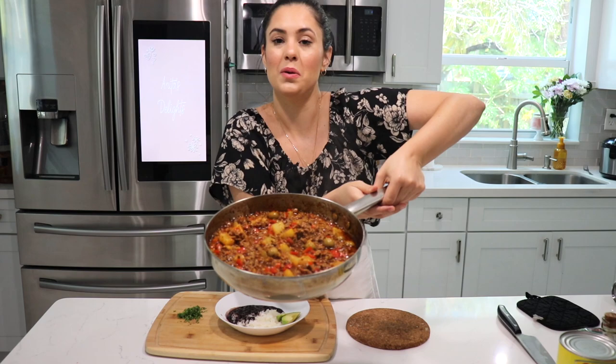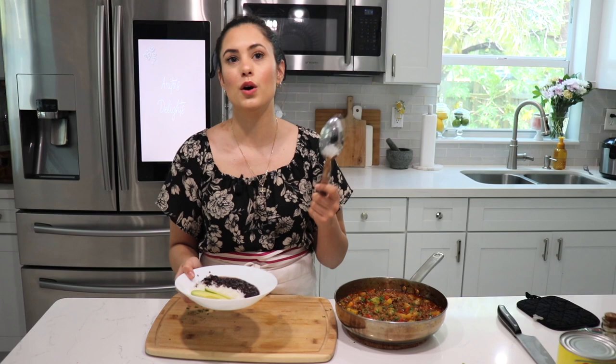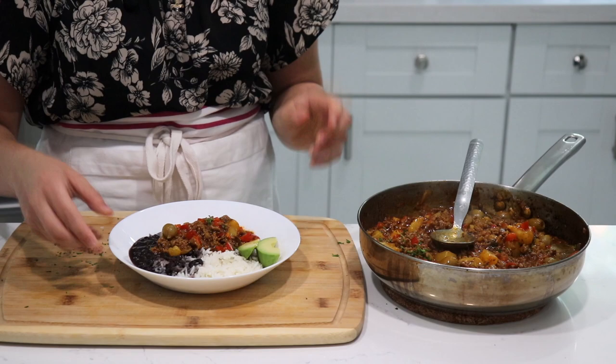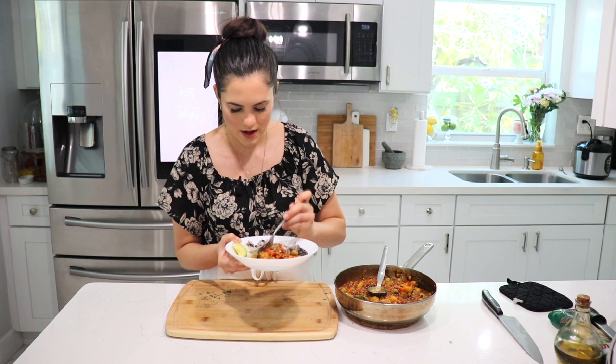My picadillo is finally done — it is so, so beautiful. I like to finish it off with a little bit of fresh parsley or cilantro right on top. Here's how we usually eat it: black beans, white rice, a little avocado. You can also have it with tostones — I have a recipe on the channel already — or maduros, or a salad, pretty much whatever you want. We get our picadillo, put it right there, and we have our delicious traditional Cuban plate.